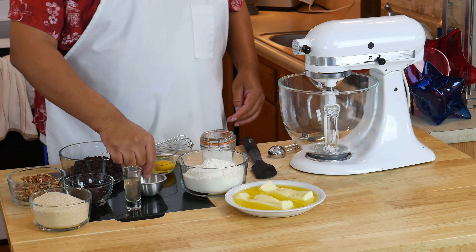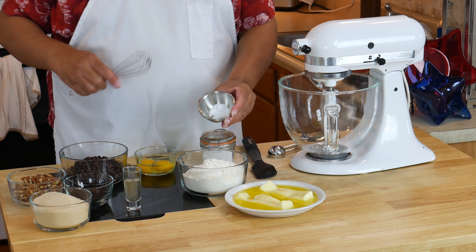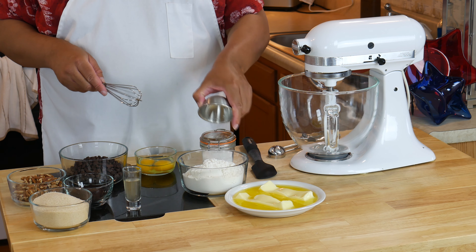Today we are making black double chocolate chip cookies. Welcome to my home. We are going to make double chocolate chocolate chip cookies. These are so easy to make — anybody can make them. I have my oven preheated to 375 degrees. You can have these prepared for when people come over.